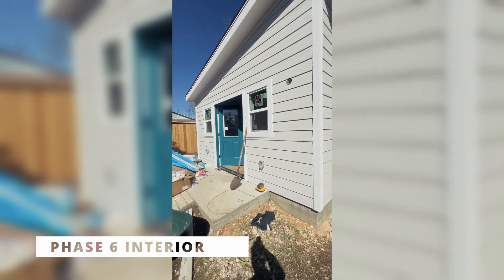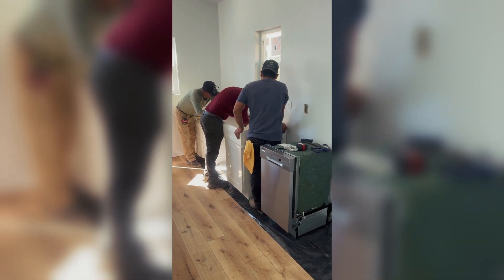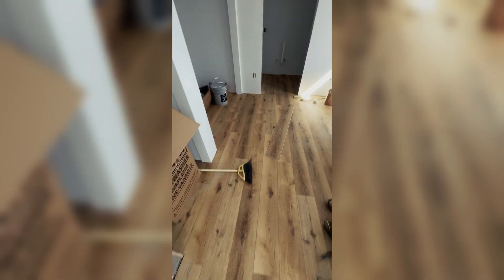Quick update on the ADU unit — 500 square foot ADU. Looks like we got most of the flooring in right now, some of the appliances are in here. Put all this floor in and the guys are starting to put the kitchen cabinets in. We've got this room looking good, flooring throughout.